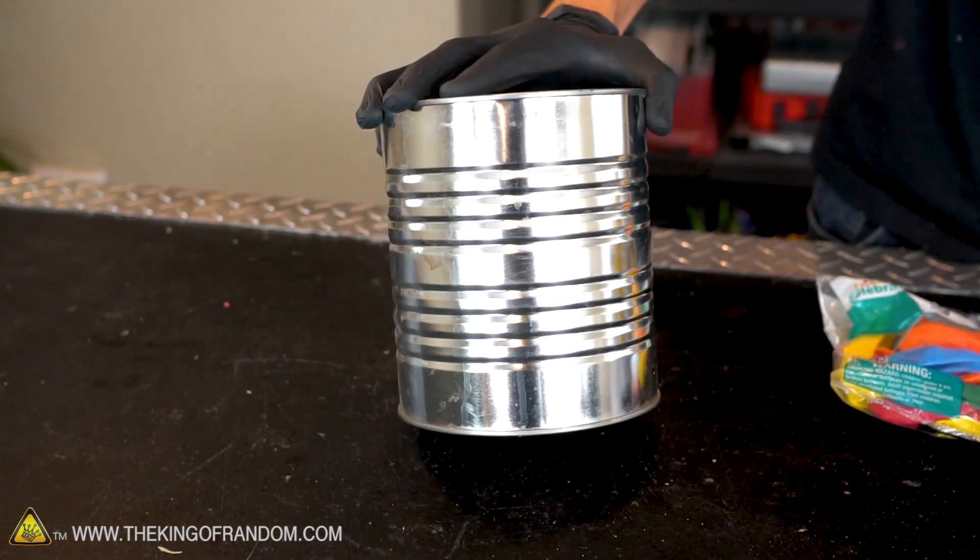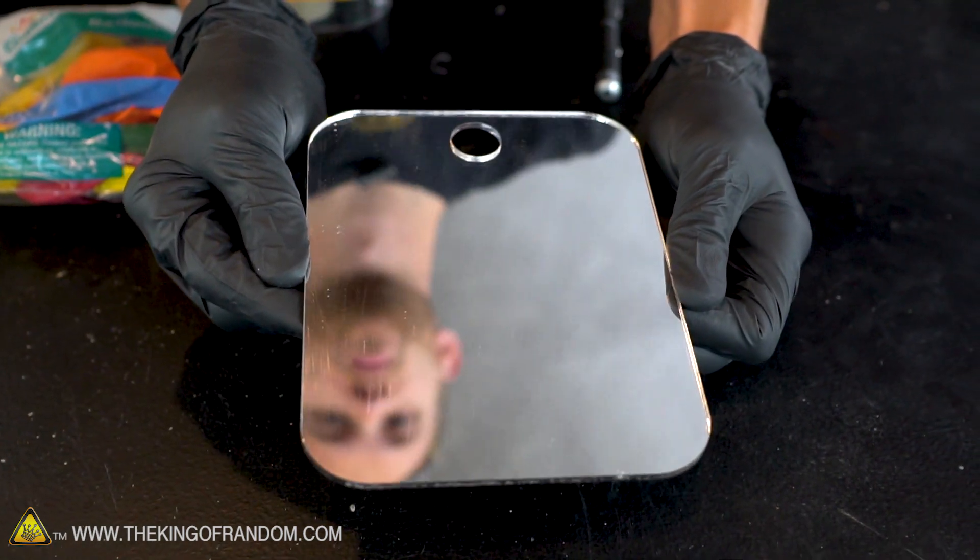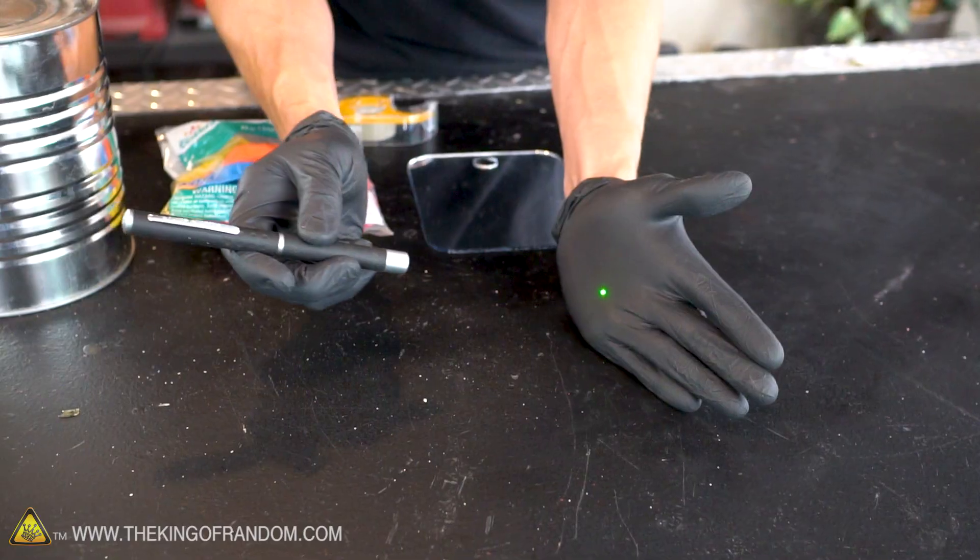All the supplies you'll need is a number 10 can, some normal balloons, either some small mirrors or a single mirror that you can cut into smaller pieces, some double-sided tape, and a laser pointer.